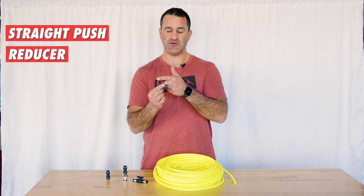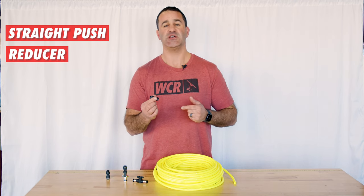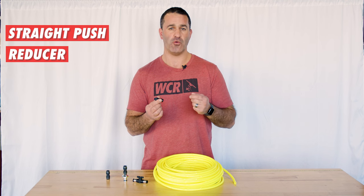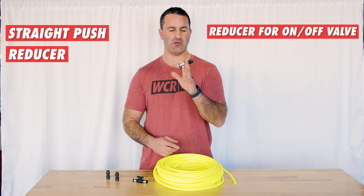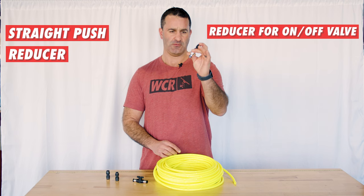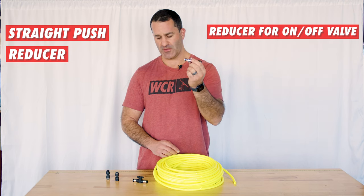There's a reducer so you can go to 5/16 hose, or a short piece to connect to your rinse bar or your jets on your brush. And a simple reducer here for the fitting that's going to go to your on/off valve.